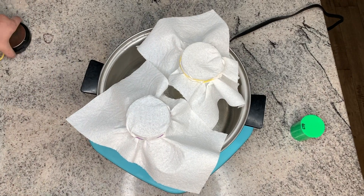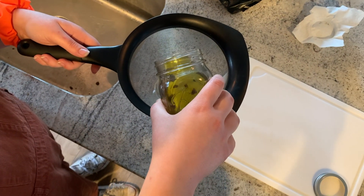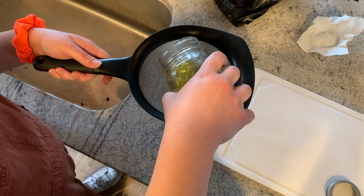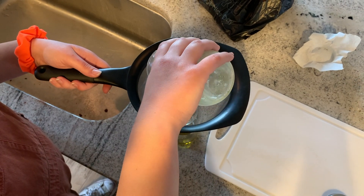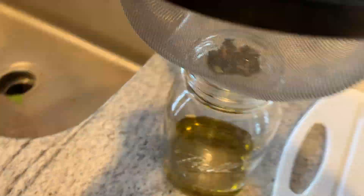At approximately six hours, go ahead and strain your infusion. Here I'm using a metal sieve to strain my oil into a secondary mason jar. You can strain your infusion into whatever storage container you're using. I then push my nugs through the sieve to ensure I'm getting as much of the oil or butter out of the nugs as possible so I'm not wasting any of my product.